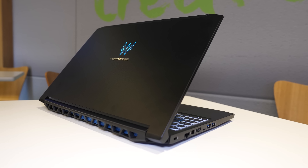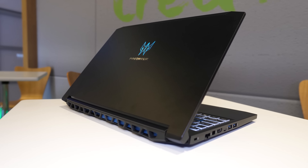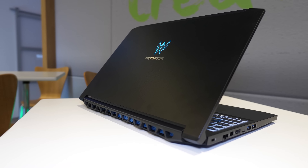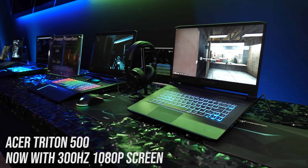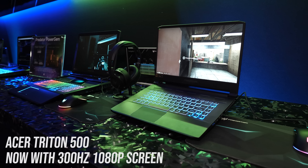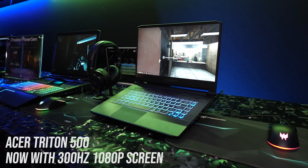Also on the left is a USB 3.1 Gen1 Type-C port — no Thunderbolt — and two USB 3.1 Gen1 Type-A ports. On the right there's a 3.5mm audio combo jack, USB 2.0 Type-A port, status LEDs, the power input, and air exhaust vent. The back is just air exhaust, however it's coloured blue to match the rest of the machine.